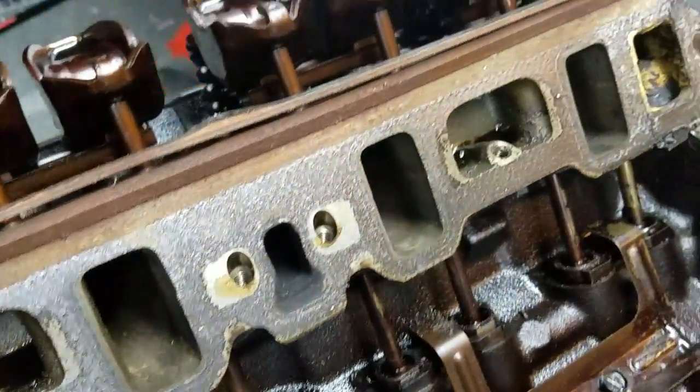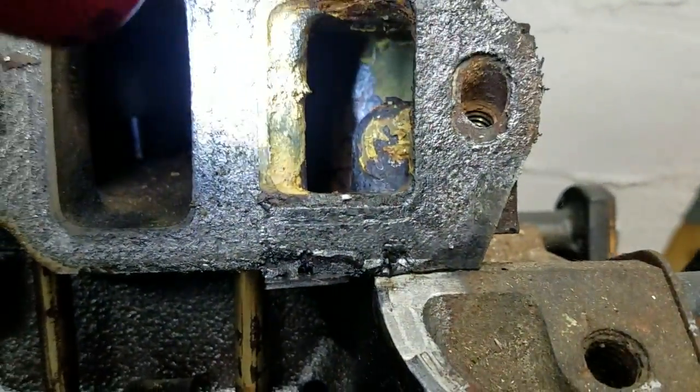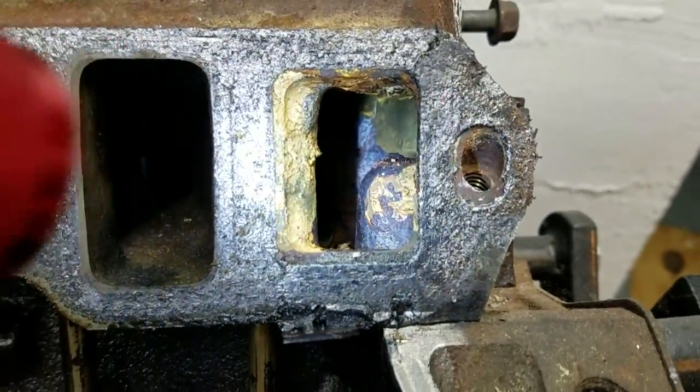There are these little things that don't mean anything. I'm curious about what this sort of coating is here. What I'm planning to do is run this motor stock.